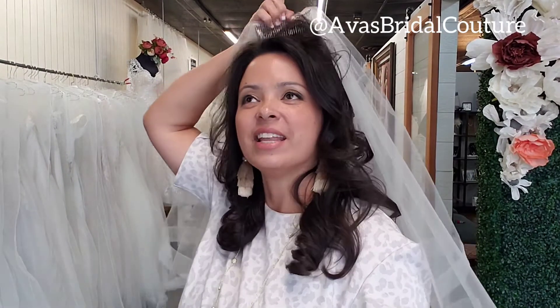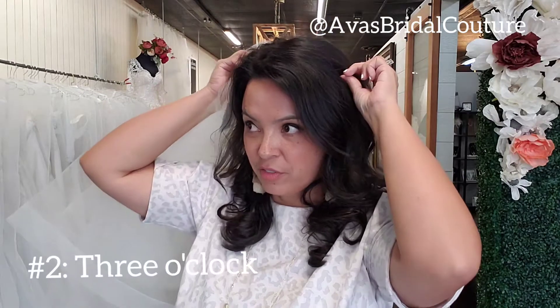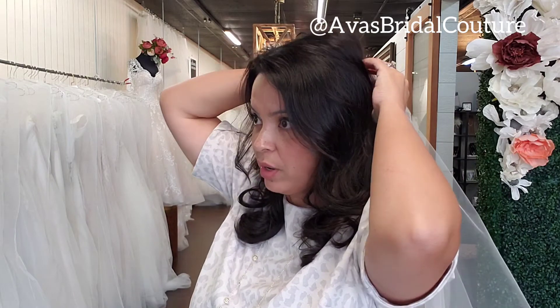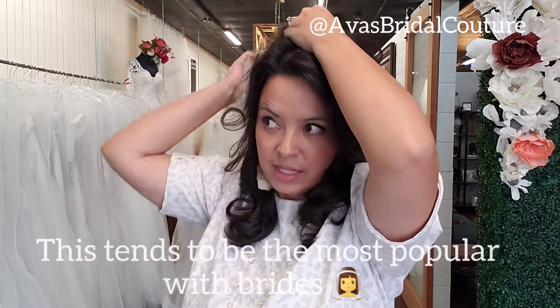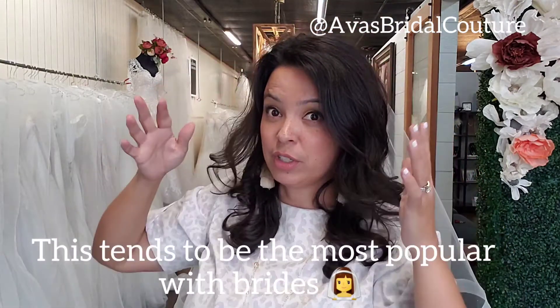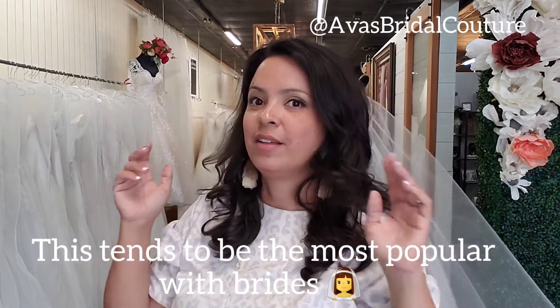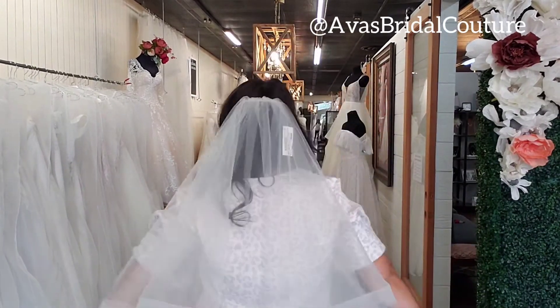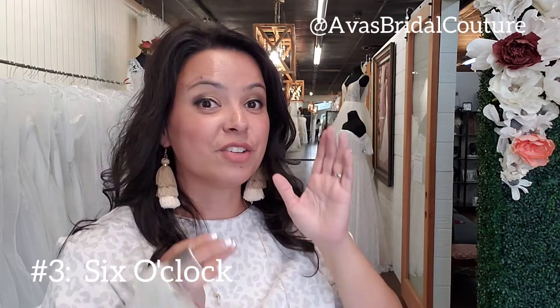This next position, which is my favorite because it's where I wore my veil on my wedding day and it's also where brides tend to feel most comfortable if they're unsure, is the three o'clock position — crown of the head. The third position is going to be under an updo.